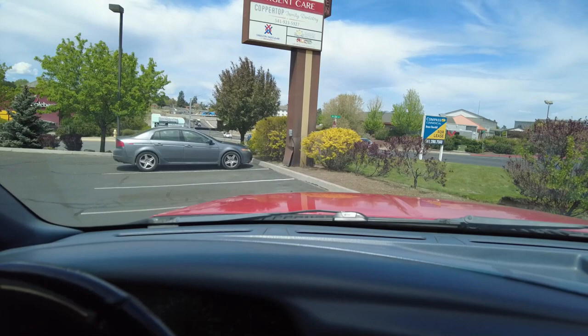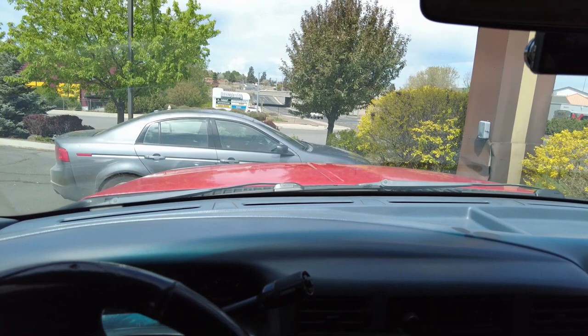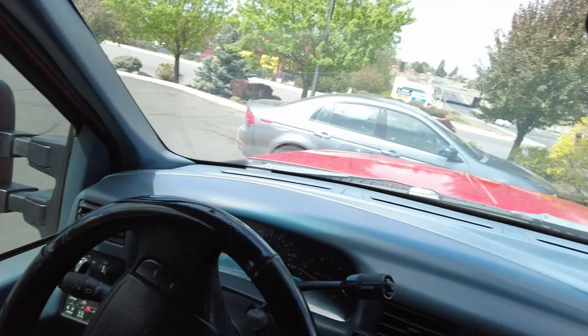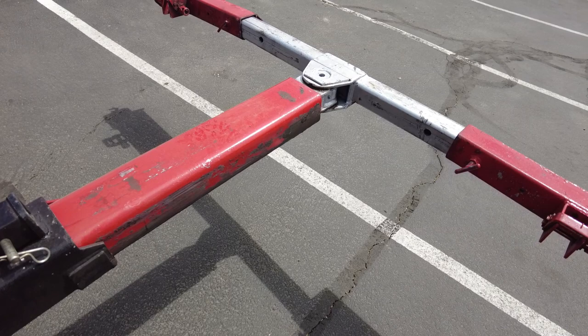Since it's front wheel drive and it's nosed in right here, and we do have the keys and it does run, I'm going to pull the truck up, start up the car, hopefully it's got enough to back up the road behind my truck so I can turn it around, hook it from the front. We don't have to use dollies and we can load up off to the side not blocking this driveway. Let's put the crossbar out and down while we're waiting and we can just drive the car right up onto it.